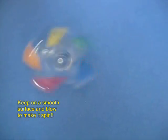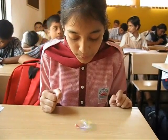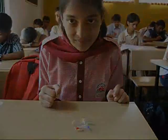Decorate it with colored tape to make it beautiful. Here is a wonderful toy made from a throwaway bottle which will give you hours of fun.